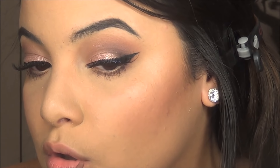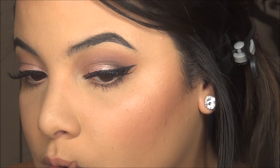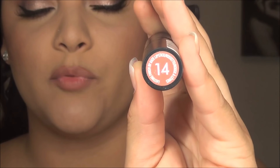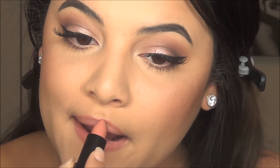I'm going to line my lips. I'm going to be going in with Rimmel London's Kate Moss Lipsticks, number 14. This is a dupe for Velvet Teddy by MAC — that's why I bought it. And this is the final look.